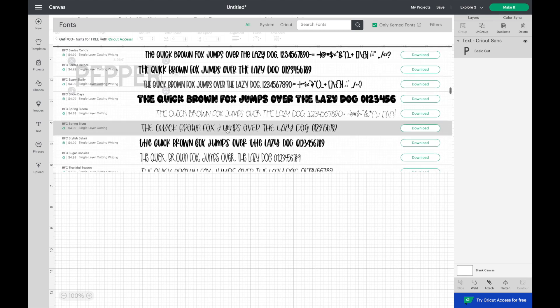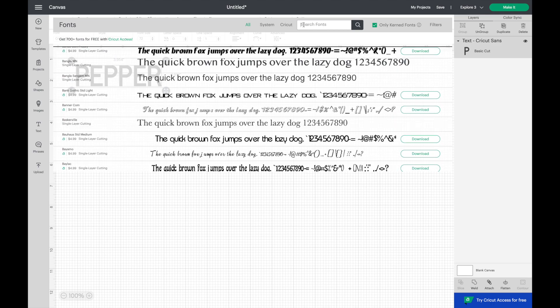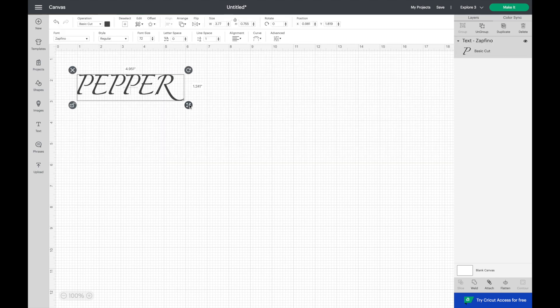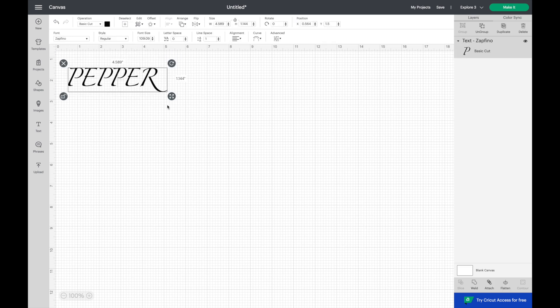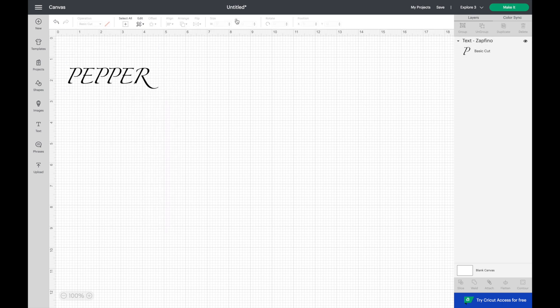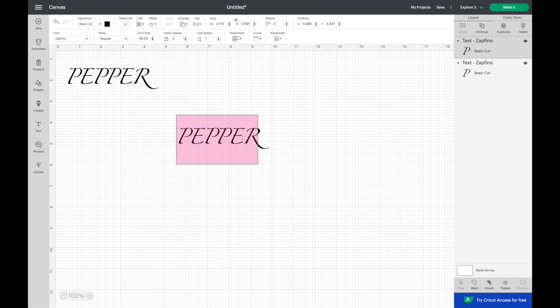To save on time, you'll see me copy and paste the same item so I don't have to go back and find the same font. I just copy, paste, then change the name of the spice. I repeat the same pattern until I'm done with all my labels.